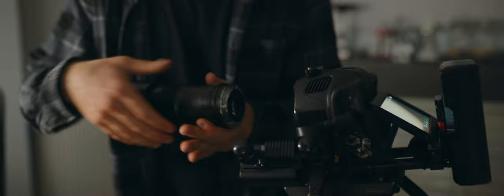Laowa was kind enough to send me this macro lens. It's a two times macro lens, which is great for filming watches and tiny parts. So let's put this thing to action.